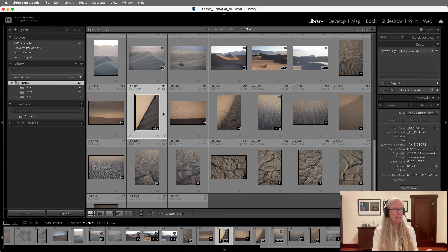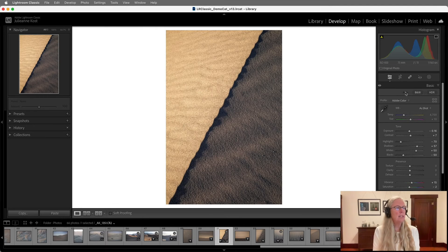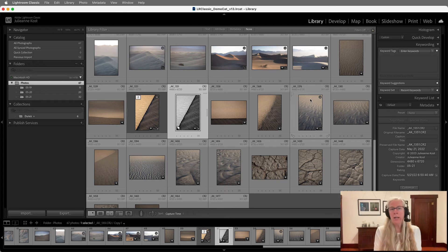I'll switch the paint can to Target Collection and click on some of the sand dune images to add them to my collection. Ratings, flags, and collections are all things stored in the catalog. Now let's select an image and make some changes in the Develop module — I'll tap D, click Auto, and it looks better. Let's also create a virtual copy by going to Photo > Create Virtual Copy, so now I have two thumbnails representing the same photo on the hard drive, and I'll turn this one to black and white.